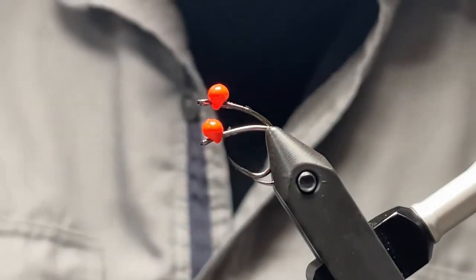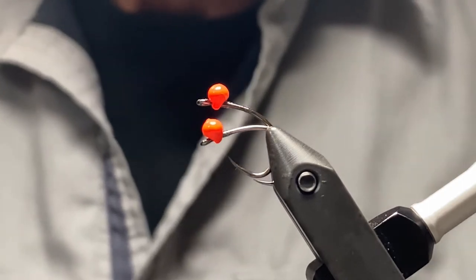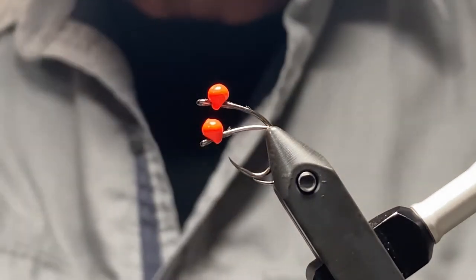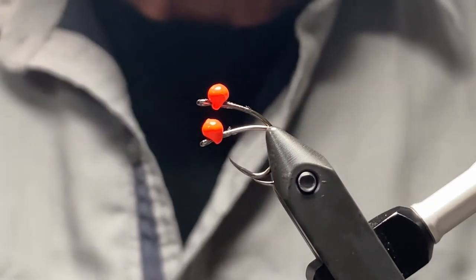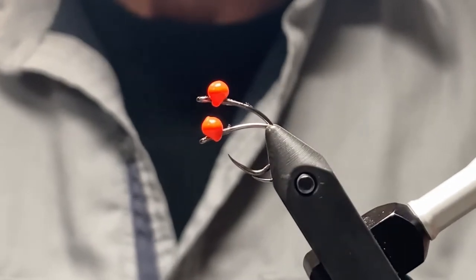The THT beads — the offset beads — are like any bead: they have a regular hole on one side, but on the other side the hole is concave, so it indents in towards the middle of the bead. Depending on how you put it on the hook, that will change the balance point or how the hook rides.